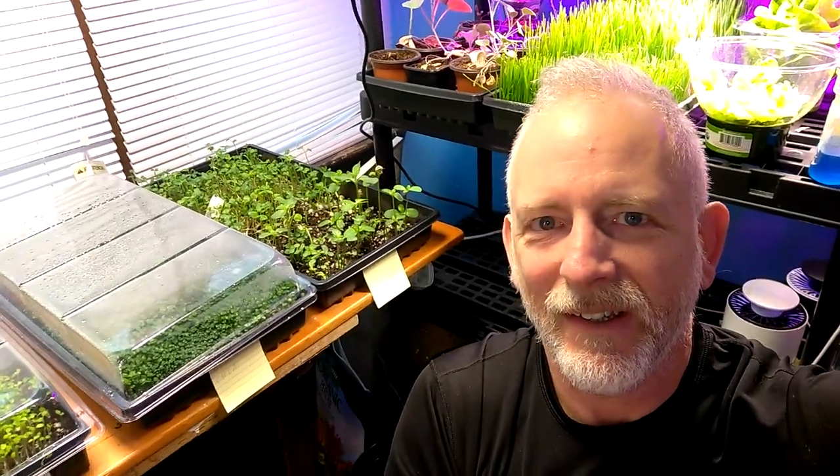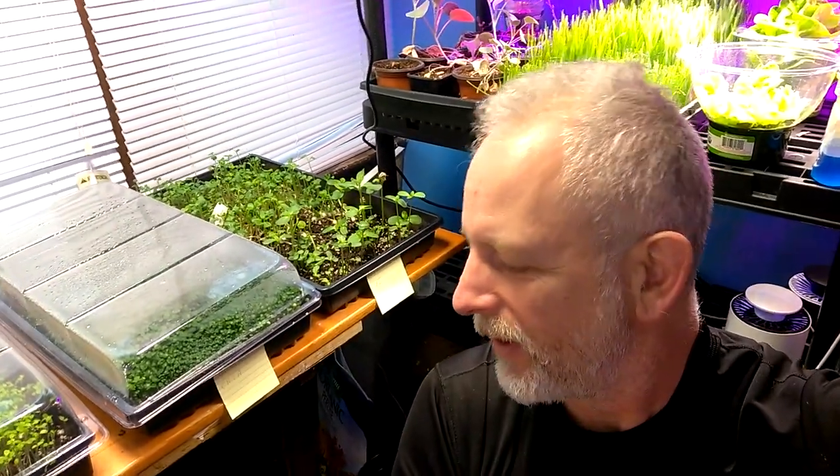Welcome to DIY Solar Homestead. I saw somebody — they had microgreens going on, that was Tranquil Geo — and it's broccoli, so I'm going to get that going here pretty soon. I can't find the broccoli but I did find some other things.